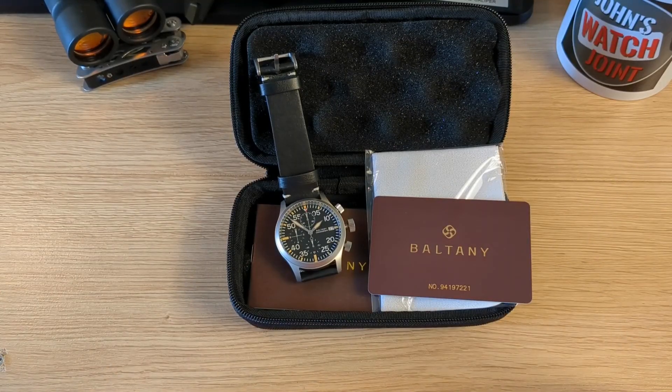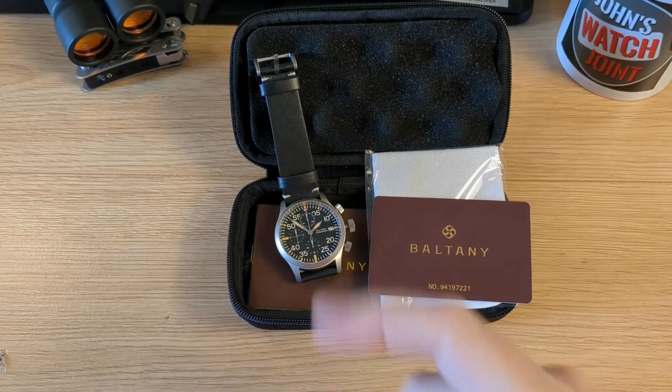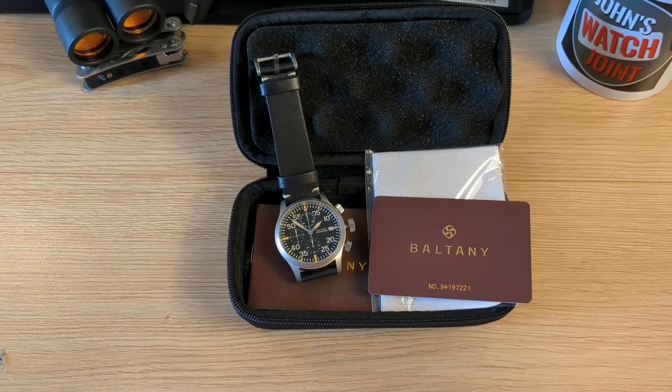Hi there and welcome back to John's Watch Joint, and welcome to a review of another Boltony. For those of you thinking there's far too many Boltonys on this channel, it's simply because I've been asked to do one or two of these — I was asked for the Discoverer, and I was asked for this one.